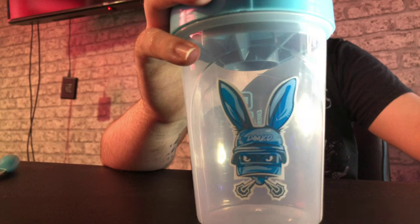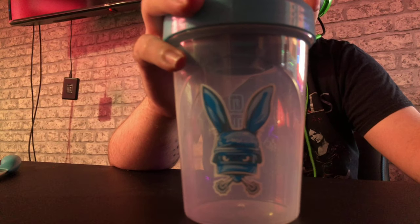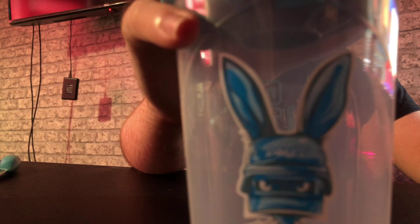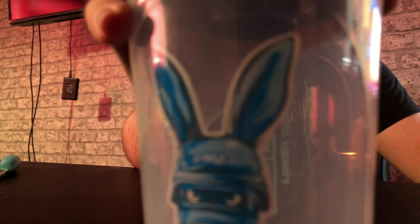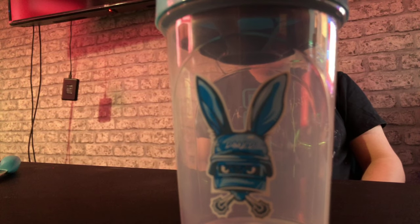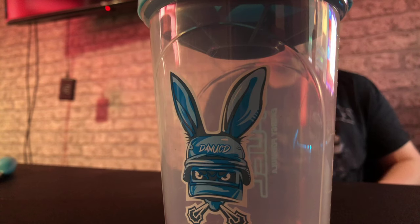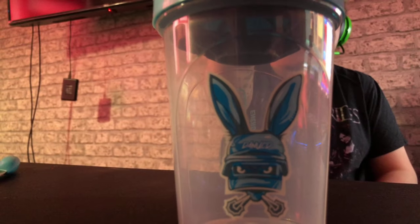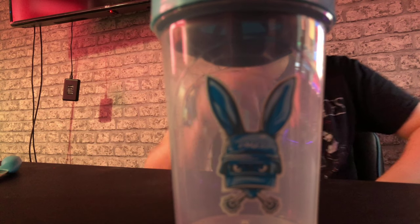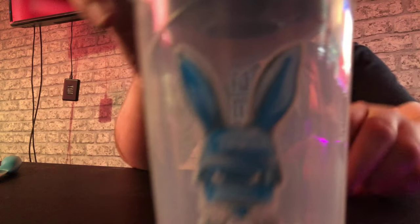Yeah, guys, this is one of my shakers — one of my new ones. Let me just turn that off. I'm hoping the camera will focus. Is it going to focus or not? There you go, guys. That's the new shaker cup sort of thing. Is it going to keep on focusing every time I go near it? Yeah, guys, this is the new shaker cup that I've got.